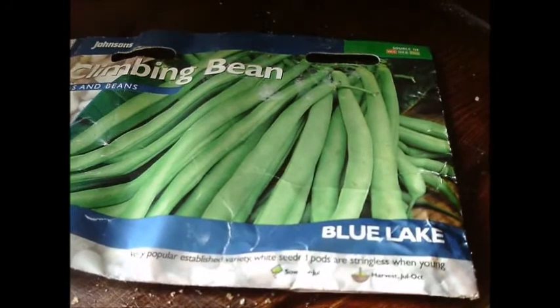The date on my runner beans — the sell-by date was 2011. I just posted about it to a horticultural group to see if it's a bad batch.